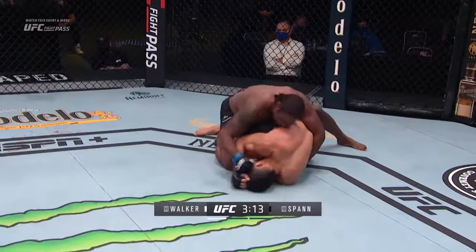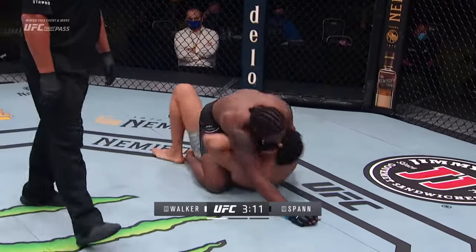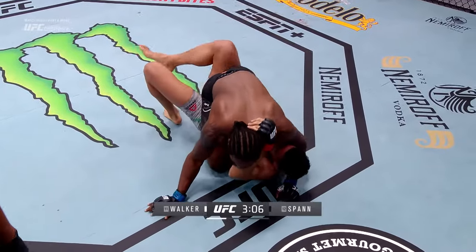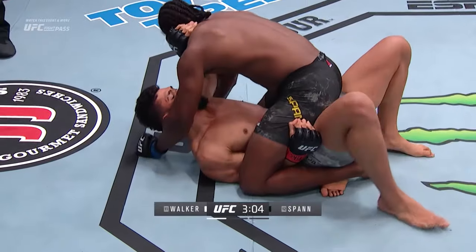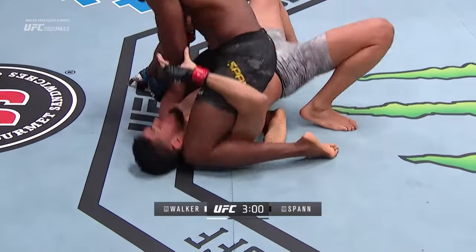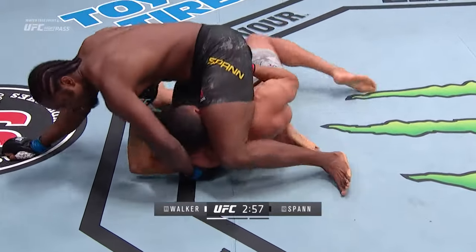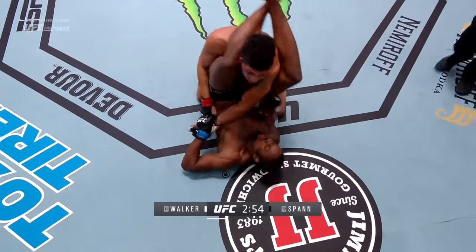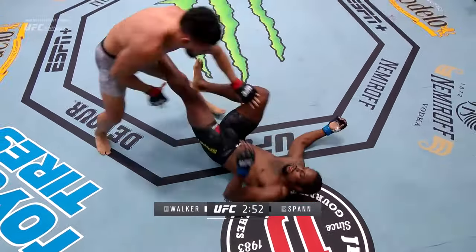Oh! It landed hard. Spann trying to put Johnny Walker away early. He's mounted. Let's see what Johnny Walker can do here. He's not completely out anymore — he got clipped bad. His arm is trapped bad. Goes out the back door. Let's see if he can reverse. Doing a good job here. Got a triangle here — oh, wow. Loses it. Wow, there we go.